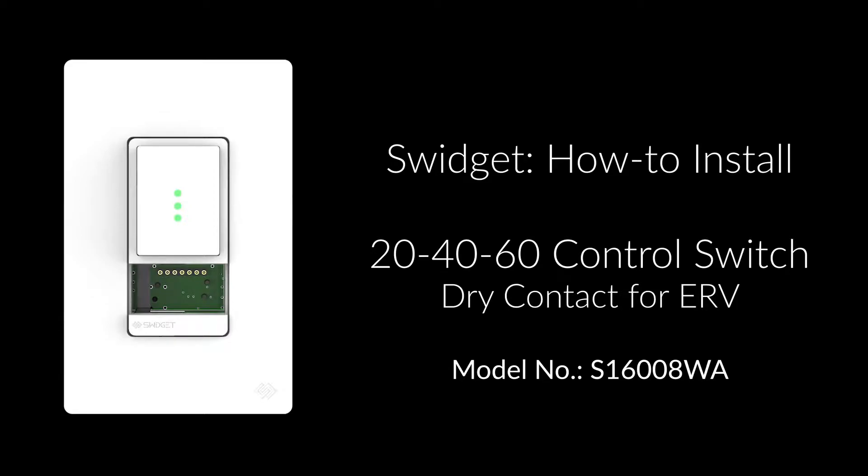The following instructions can be used to install a Swidget 204060 control switch as a dry contact for an ERV. If you are not sure about any part of these instructions, please consult an electrician.